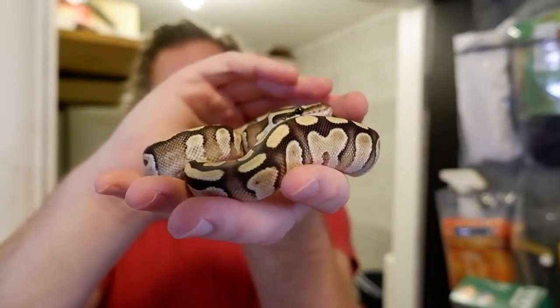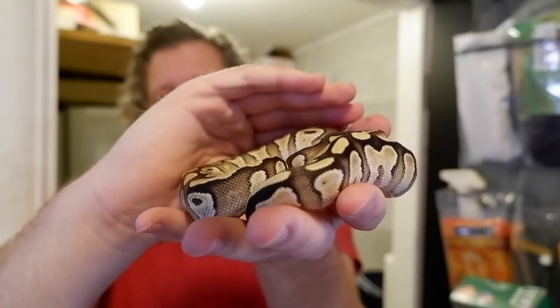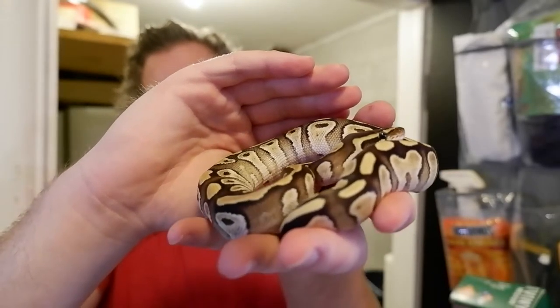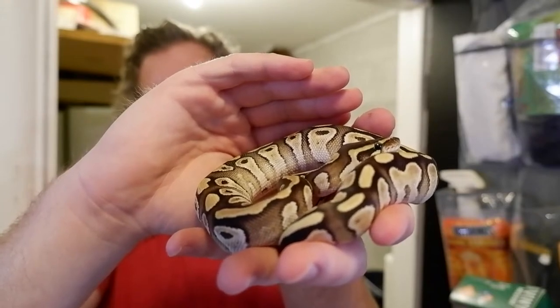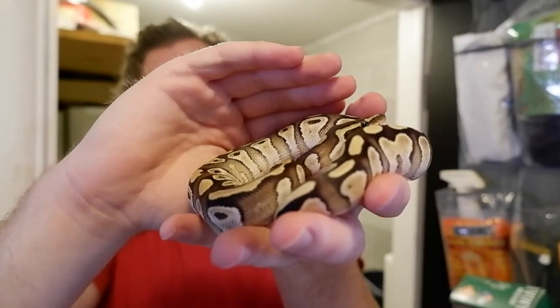This is a mojave little girl. Special and mojave are great genes, both in the blue-eyed leucistic complex, and the special mojave are what make up the crystal.